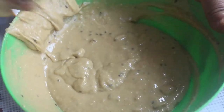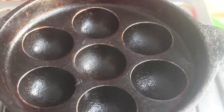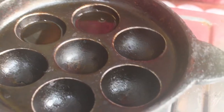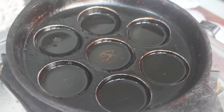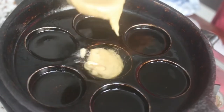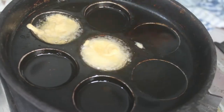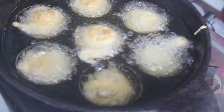Mix it well. We will heat it well and add oil and mix it well. We can heat it well. If you want it to be healthy, we will mix it well. Once it's hot, we will mix it well. After cooking it, it will be released automatically.